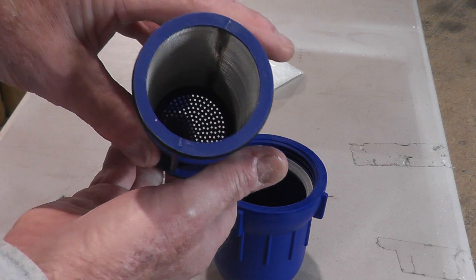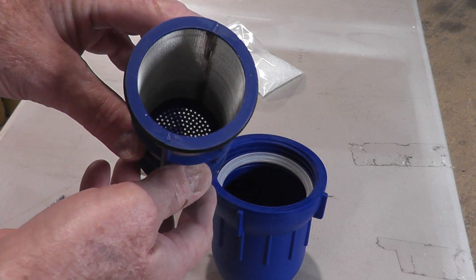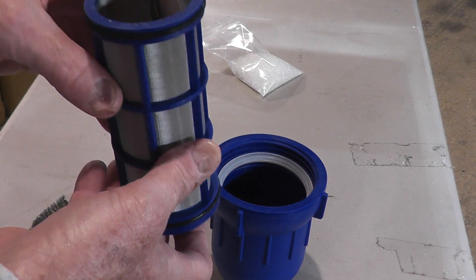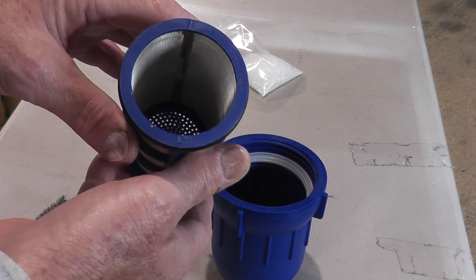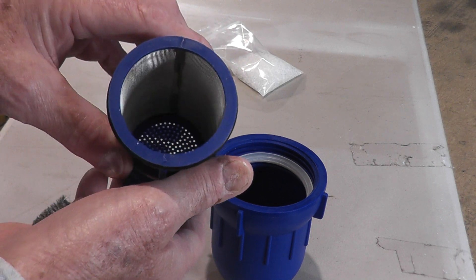Take the top off. You might have polyphosphate left in it, so be careful not to spill it — that polyphosphate is reusable. Pour it out on a paper towel, dry it, and rinse it under water before you put it back in. Sometimes polyphosphate crystals get residue on them from iron, manganese, and other things in the water, which can cause them to dissolve slower than normal. So rinse that polyphosphate, don't throw it away — you can reuse it.